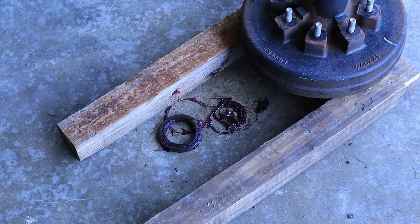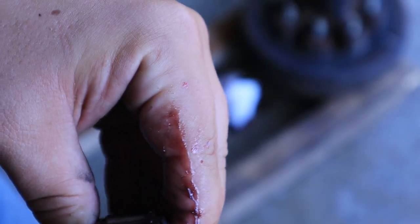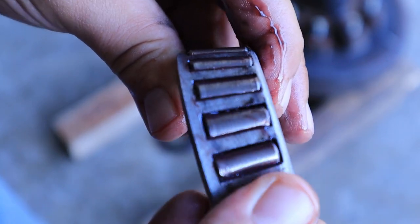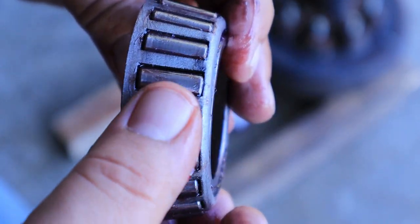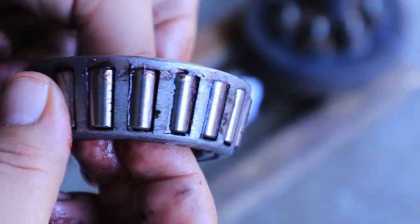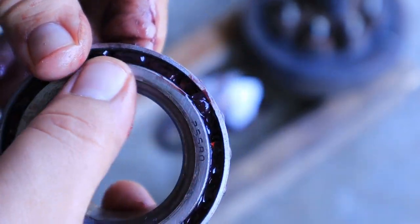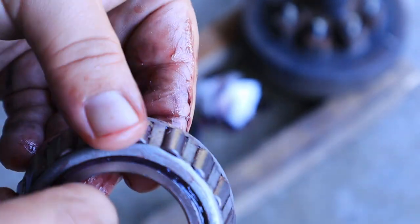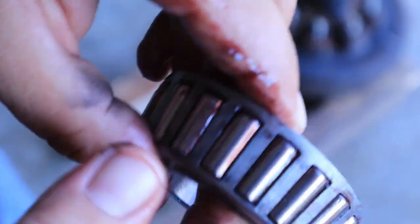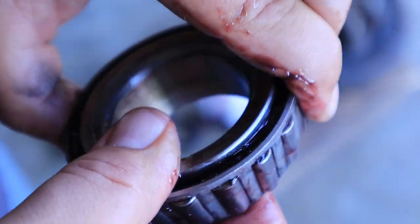You can kind of see how big of a pain this would be to do on the side of the road. One thing you're looking for on your bearing is any scarring or marring — little flat spots on these rollers, little pieces missing. This one looks really good. Just inspect it for any irregularities. Make sure there's no excessive play in here — it's going to move around a little bit, but it should not be crazy. This should spin super freely.